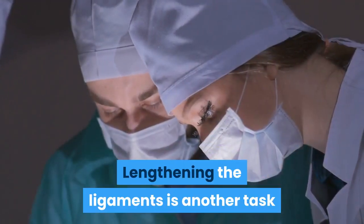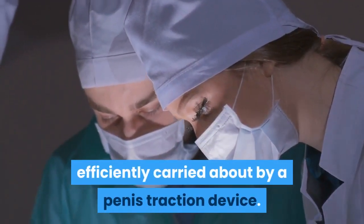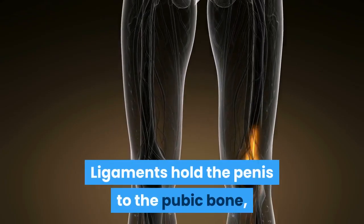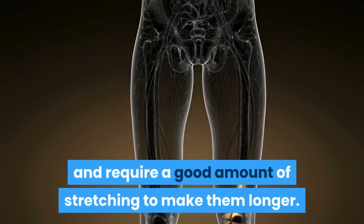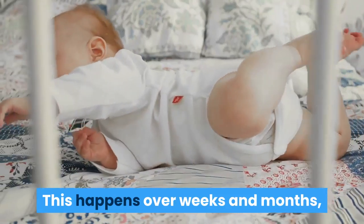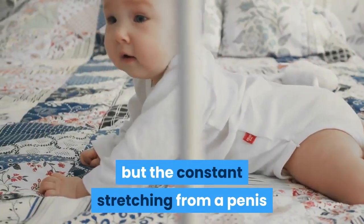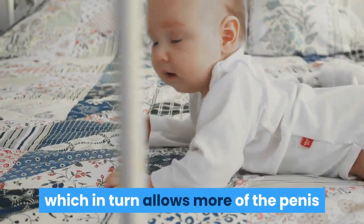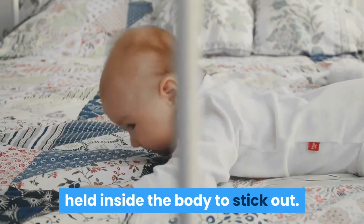Lengthening the ligaments is another task efficiently carried out by a penis traction device. Ligaments hold the penis to the pubic bone and require a good amount of stretching to make them longer. This happens over weeks and months, but the constant stretching from a penis extender allows them to get longer, which in turn allows more of the penis held inside the body to stick out.